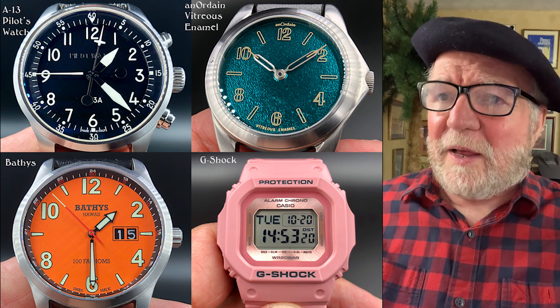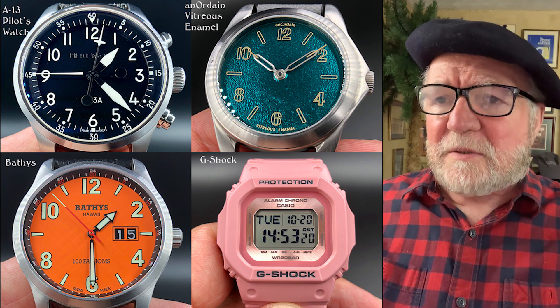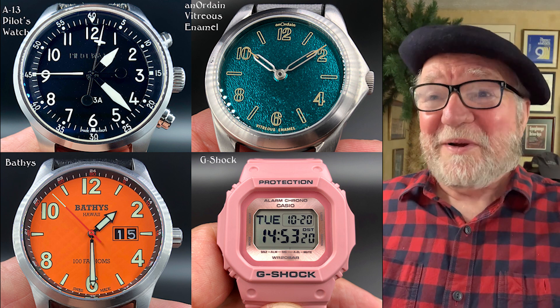The first one is an A13 Pilots watch, and I'm not sure what the origin of that is. It's made in Italy, but John didn't provide too much information.